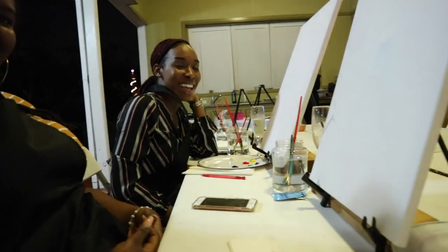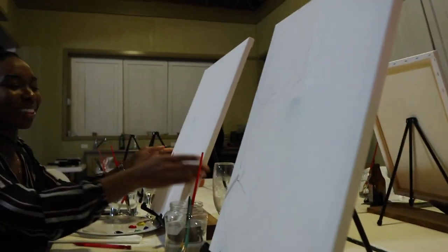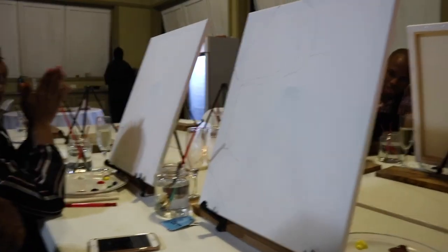Update time. Everybody seems to be getting the hang of it. Nicole, how are you feeling? I'm struggling. I'm getting there. Can we zoom in? I'm gonna zoom in on your work. Let me turn it to Danielle. We'll see you in the end. This is the progress so far. Everybody looking good.